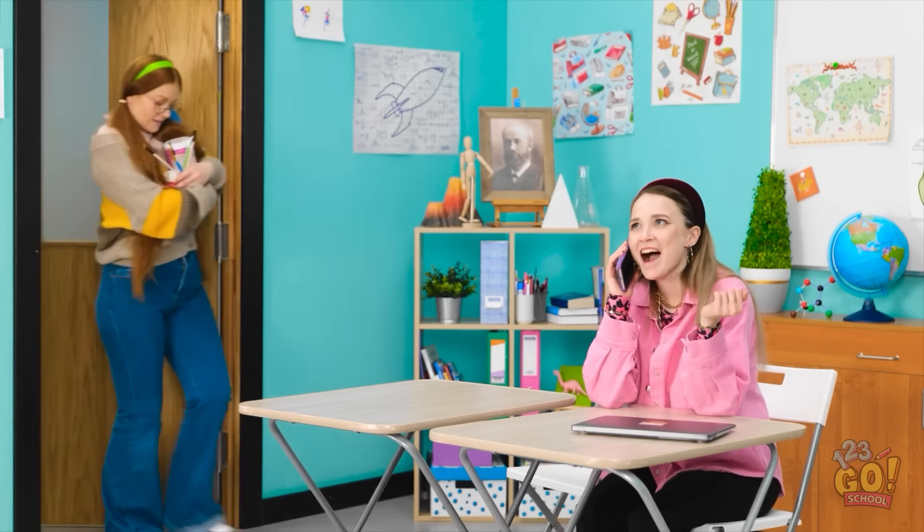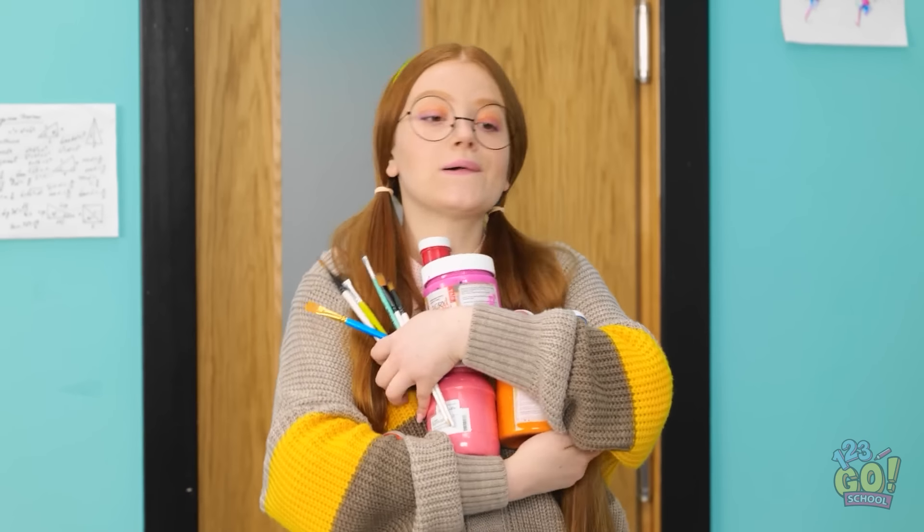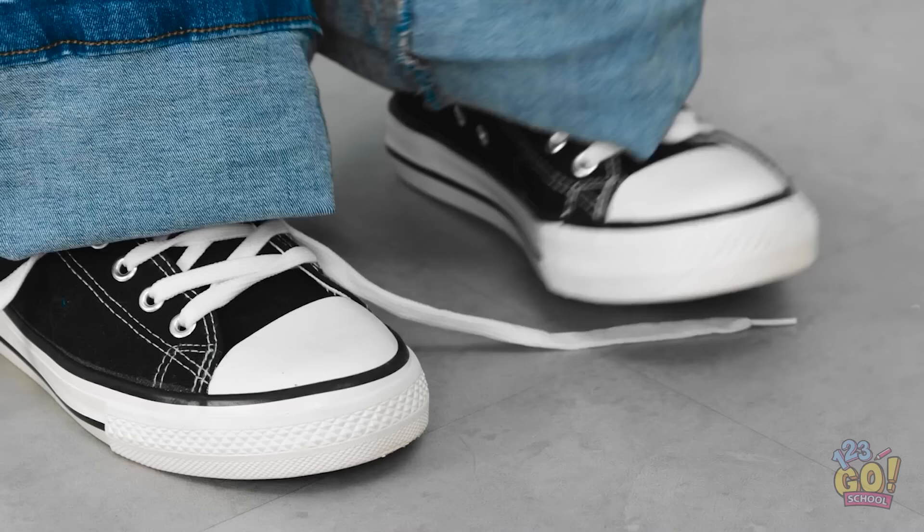The party was great. I never danced so much. Jake did what? No way — he's so funny! Good, I'm not late for class. These paint supplies are so awkward to carry. Oh, there's a seat next to Ashley!